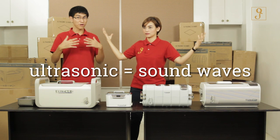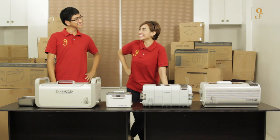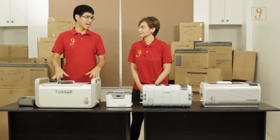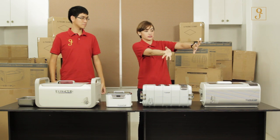Ultrasonic is a sound wave frequency that's above the upper limit of human hearing — around 20 kilohertz. Most people can't hear that, like the dolphins. The ultrasonic waves in the cleaner actually create the cavitation bubble. The ultrasonic waves cause the water molecules to vibrate rapidly, creating alternating waves of compression and expansion.